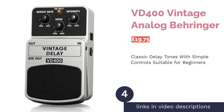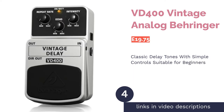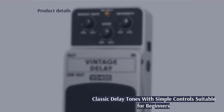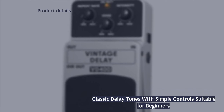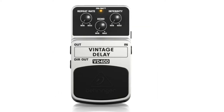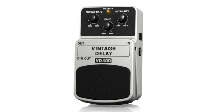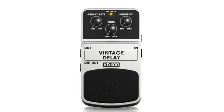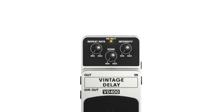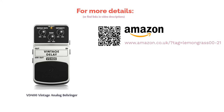The next product is the VD400 Vintage Analog by Behringer. As you'd expect from the name, the Behringer VD400 focuses on creating classic delay tones from yesteryear, when players wouldn't have had pedals and would have relied on studio wizardry. The pedal is pretty straightforward to use and comes with three simple dials that allow for a respectable amount of customization to the tone and sound shaping. By far the greatest asset, though, is the price — this is a brilliant option for anyone who isn't sure whether they'll use delay and wants to dip their toes in before fully committing.